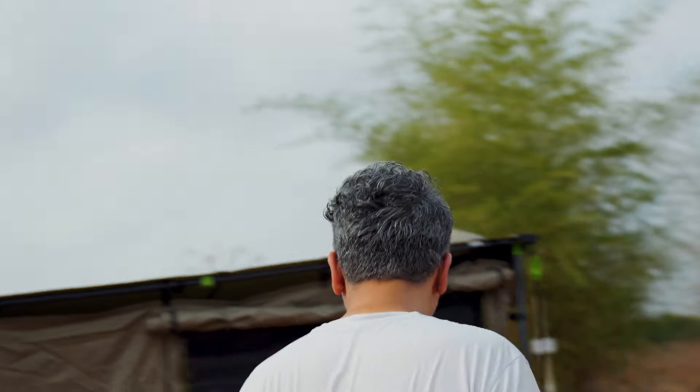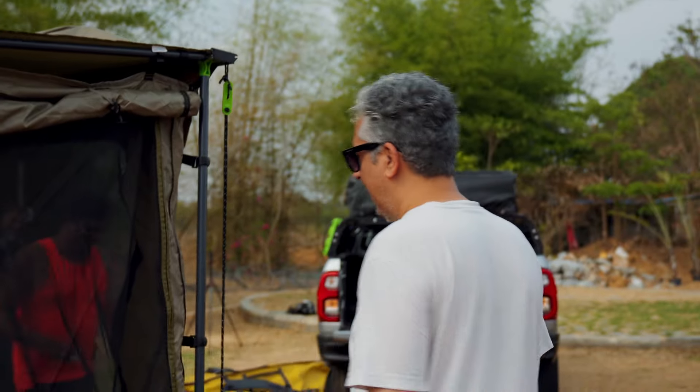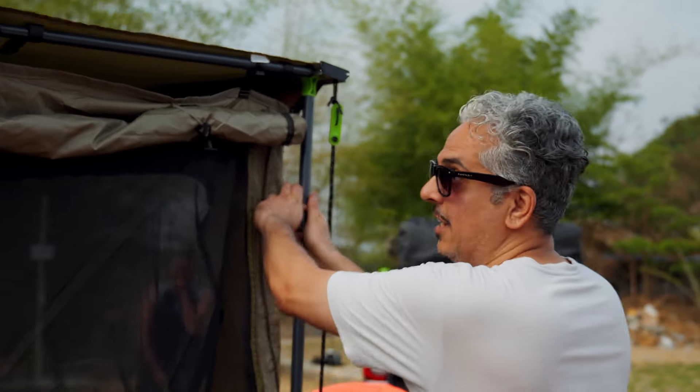This is our camping setup for three people inside. Should we start taking this down? It's going to take a damn long time though.